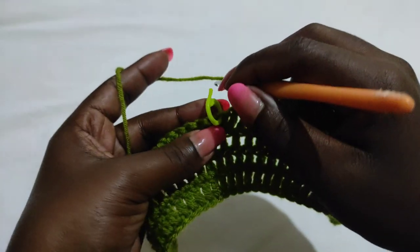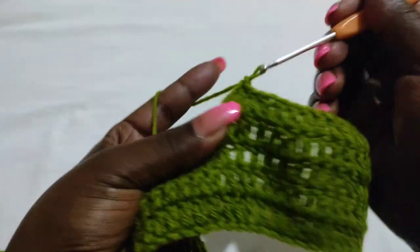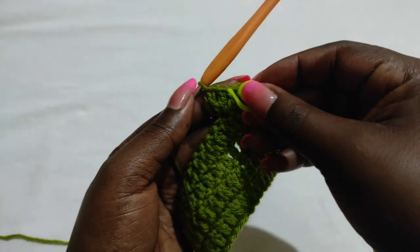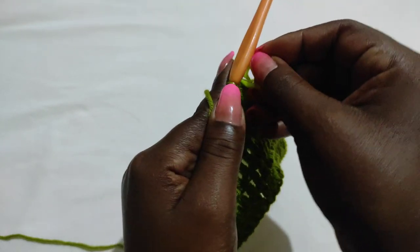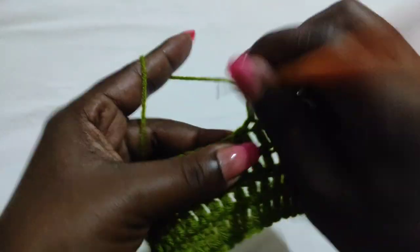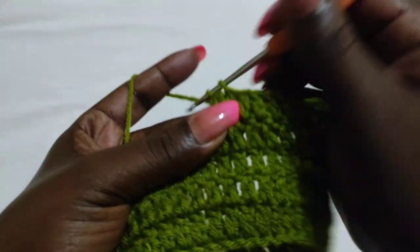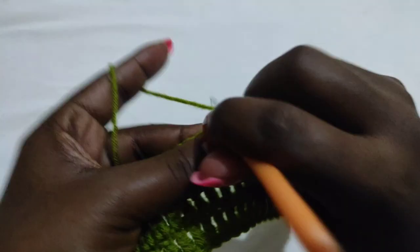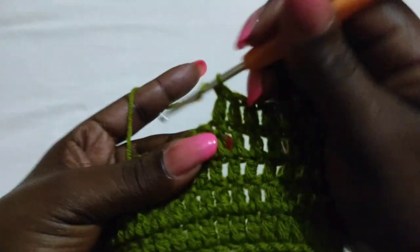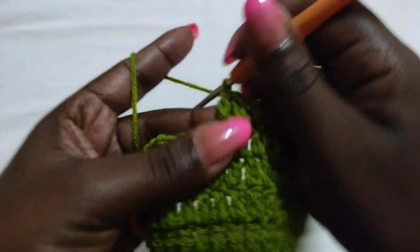When you get to the stitch marker, pull out the marker and put three double crochets into that stitch — one, two, and three. Then put the marker back into the second stitch of that shell, so the middle stitch gets the stitch marker. Continue to the end working just one double crochet into every stitch. All you need to do is ensure that at the point where the stitch marker is, you're putting three double crochets, and all other stitches get just one double crochet — we are making an increase at the middle part in every row.